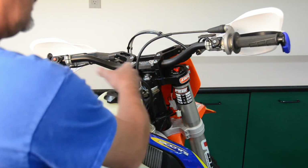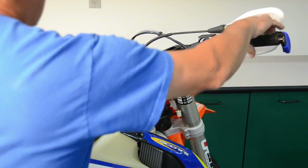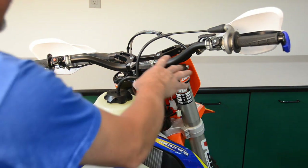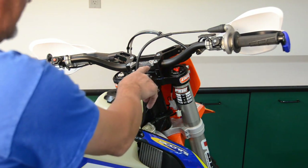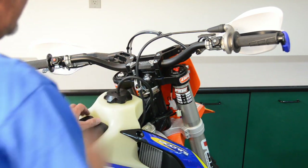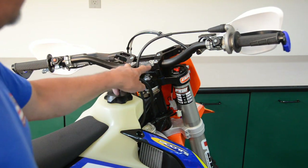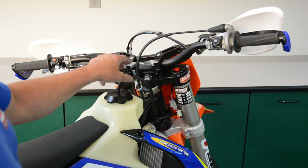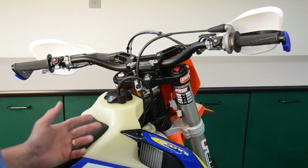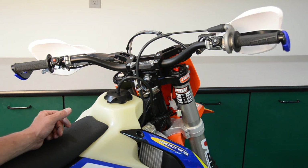We've finished installing our handguards and confirmed that all functions of your controls are working perfectly fine. You can see in this application we use the BRP Scott stabilizer handguard mount setup, which is fully adjustable with different tabs for different bar positions — works really slick. We have multiple solutions for mounting your handguard, so be sure to check us out online at shopbrp.com. Also like us on Facebook and follow us on Instagram.